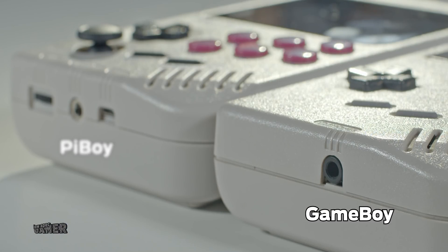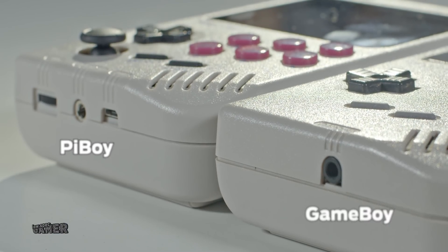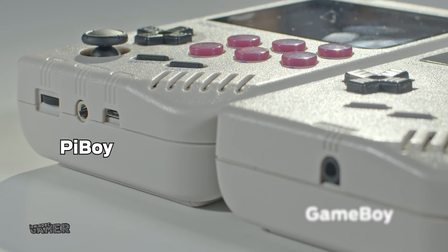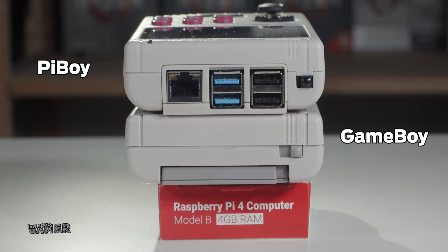On the original Game Boy there are these plastic grooves that direct the label to the headphone jack, and on the PiBoy this is kept and multiplied for all new ports and controls. The only place where the visual design is broken is on top, since the PiBoy does not need to use cartridges and uses the extra space for the USB and Ethernet of the Raspberry Pi 4 — a compromise I absolutely approve of, since it makes configuration by plugging in a keyboard so much easier.